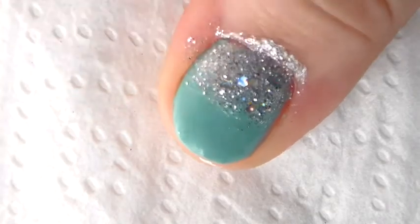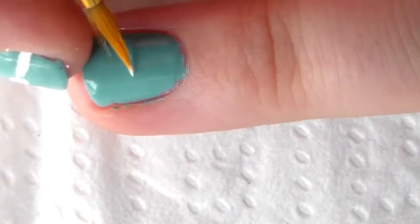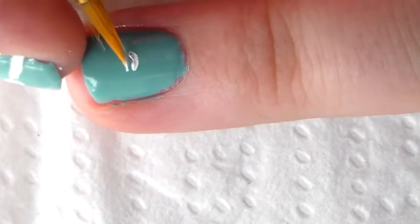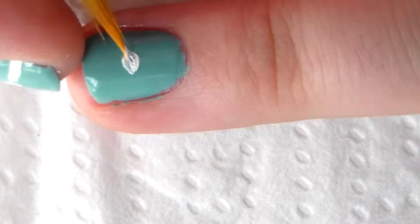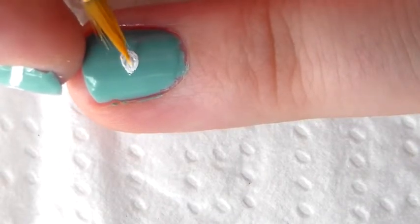I then decided to apply a holographic glitter. For the Tiffany design, I made two ovals near the center of the nail and had two smaller lines poking out from the sides.